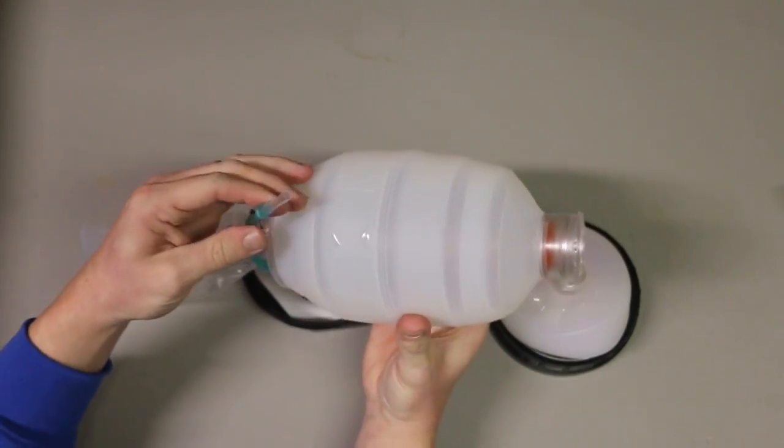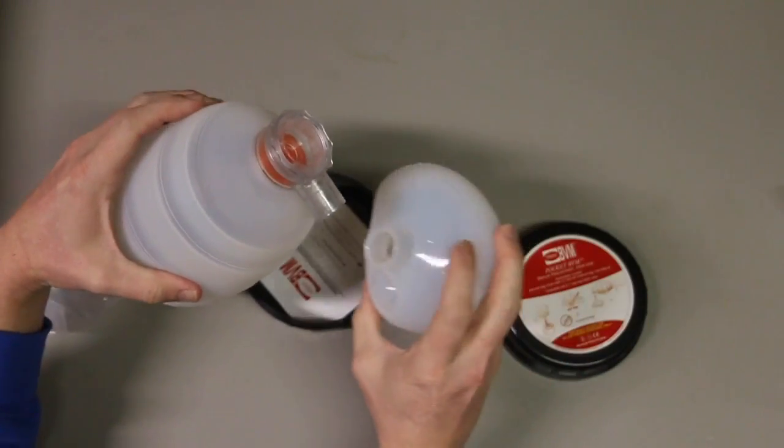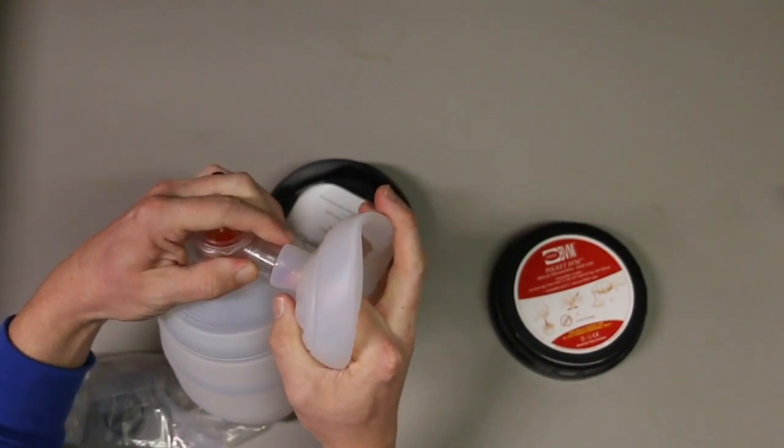The actual BVM part here — so we can attach it to oxygen. This reservoir will fill up and then we can attach our face shield here.